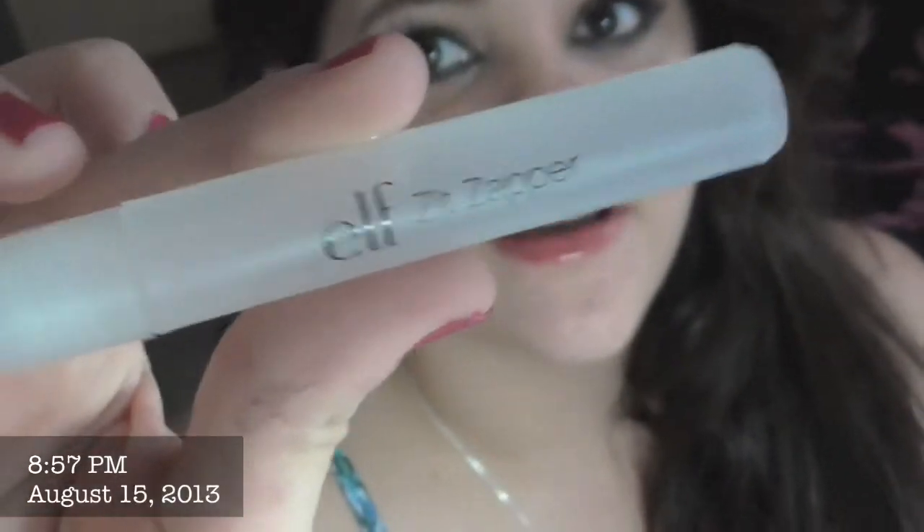Hello Coochies! Once again, welcome to the channel — and welcome because who knows who is here. Today I have another request, and it's how to use the Zit Zapper by ELF.